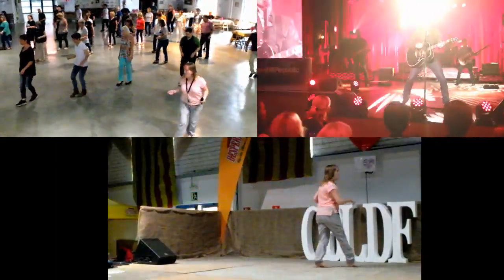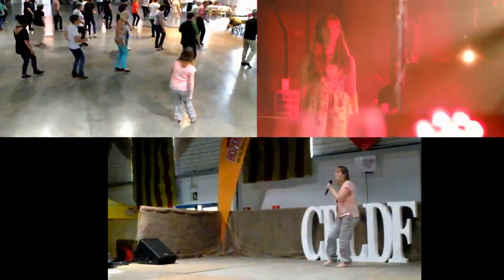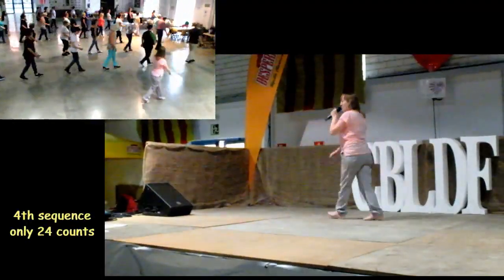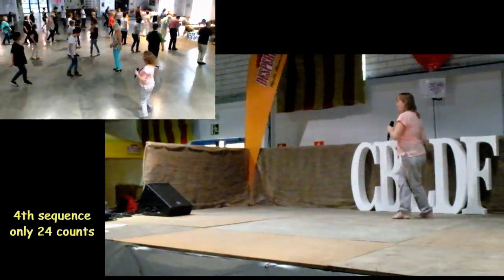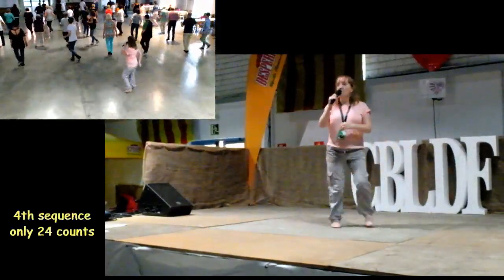Rocking chair. Swing it right. Here we go. Walk four. Grapevine right. Grapevine to the back. Get your weave. Do your rocking chair.